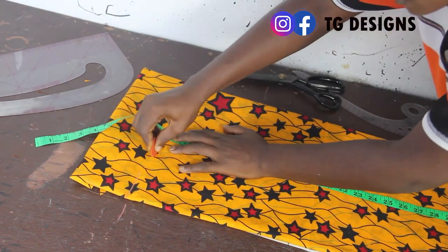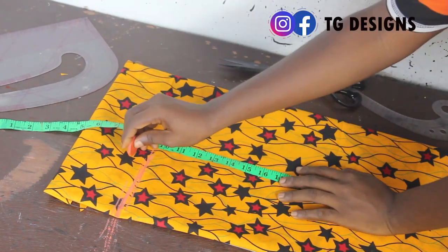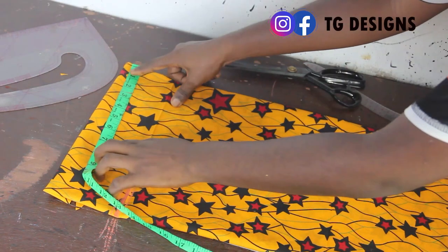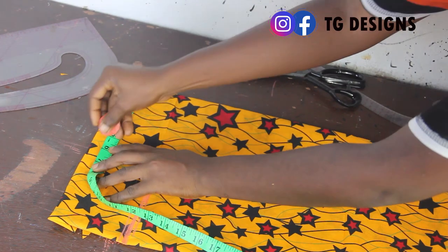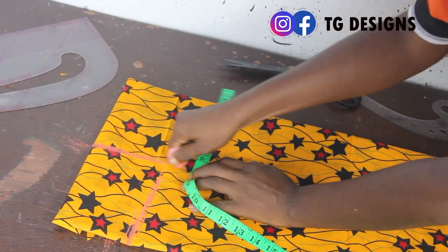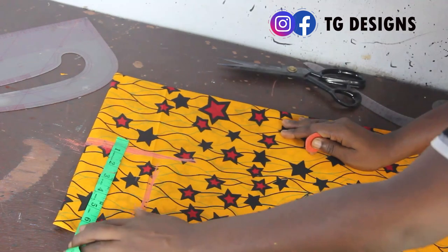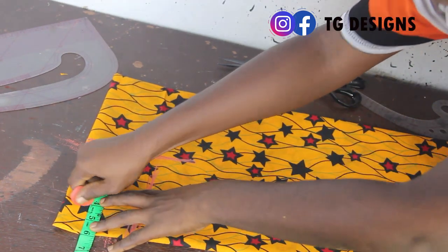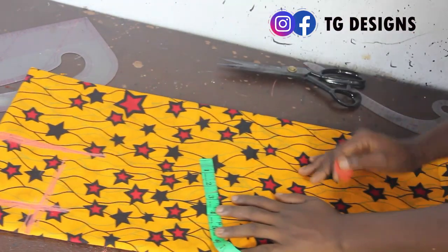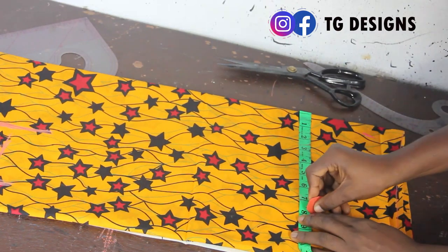At this point, mark your arm opening — my arm opening is 9.5 inches, so I'll mark 9.5 inches. Don't forget we took off 6 inches for the top, so now mark those 6 inches on this part of the fabric. Then add your elastic allowance — I have 4 inches for my elastic allowance, so I'm adding 4 inches. My round sleeve is 12; 12 divided by 2 gives 6. I'll mark 6 plus the elastic allowance, giving me 10 inches.